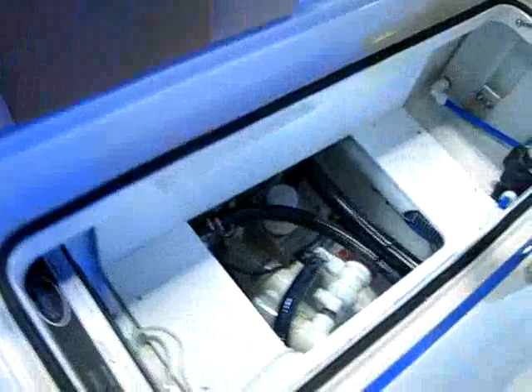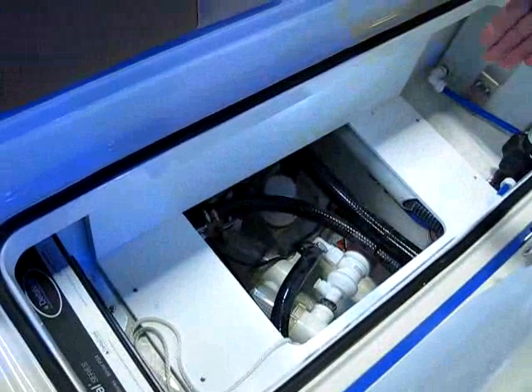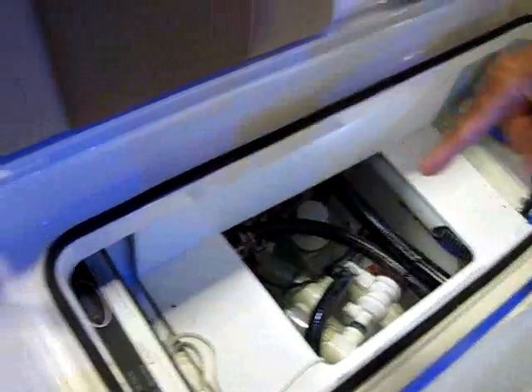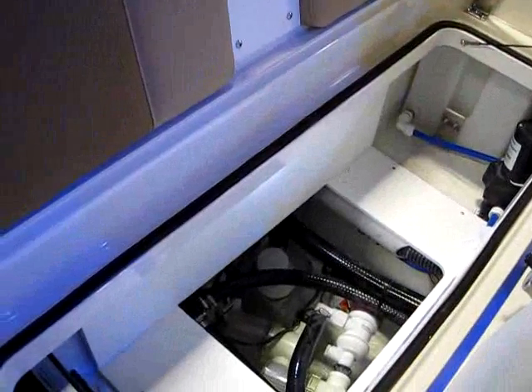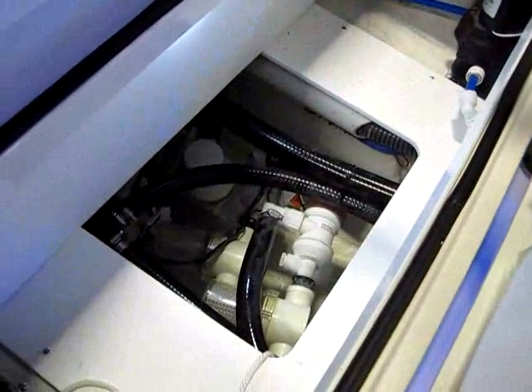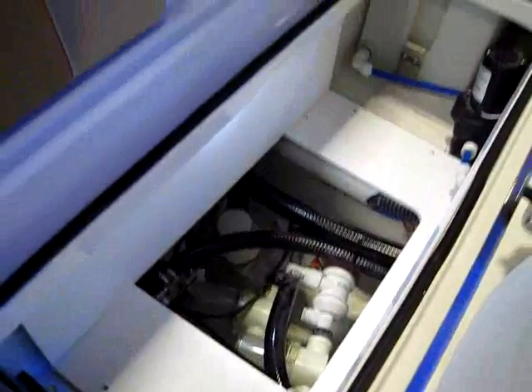Underneath this seat is access to all of your filters, your bilge pumps, your bait well pumps, your battery charger, and also your fresh water wash down — all accessible right here. So if you ever get grass in your filter, it just takes a few seconds to get it cleaned out and all your bait won't die. It's all about accessibility.